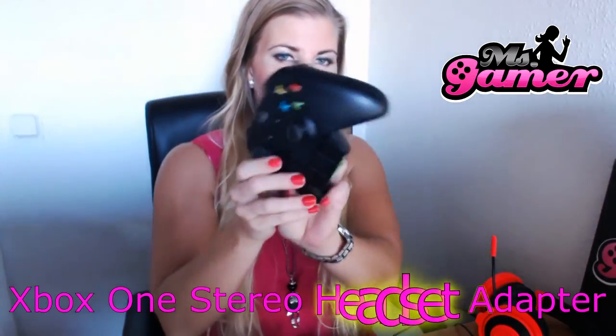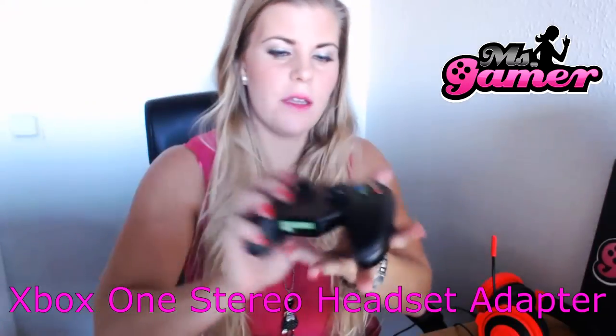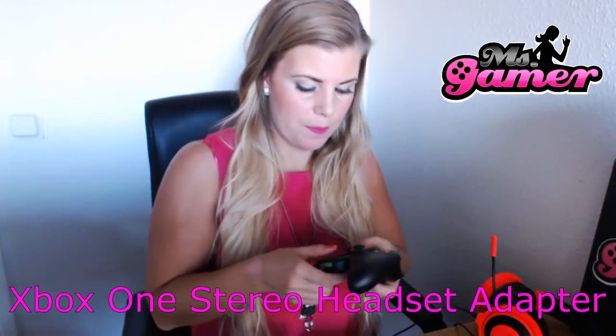So this is my old controller. And as you can see, this is what I have on it to be able to use a headset. Looking underneath it — this is the old Xbox One controller — it does not have the 3.5mm stereo headset jack. So that's why I needed this sort of added-on thing.